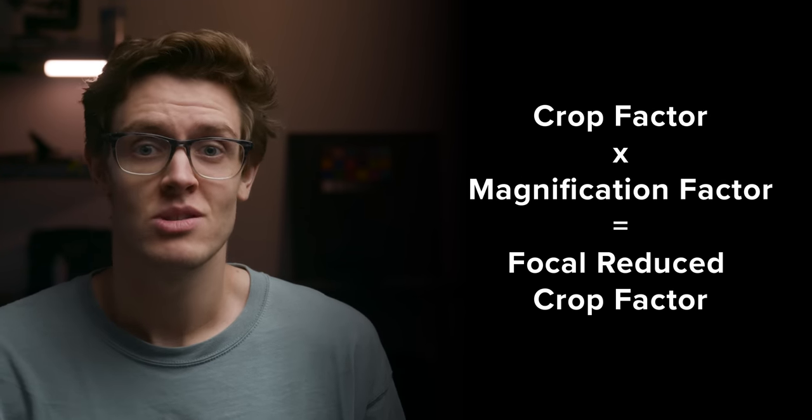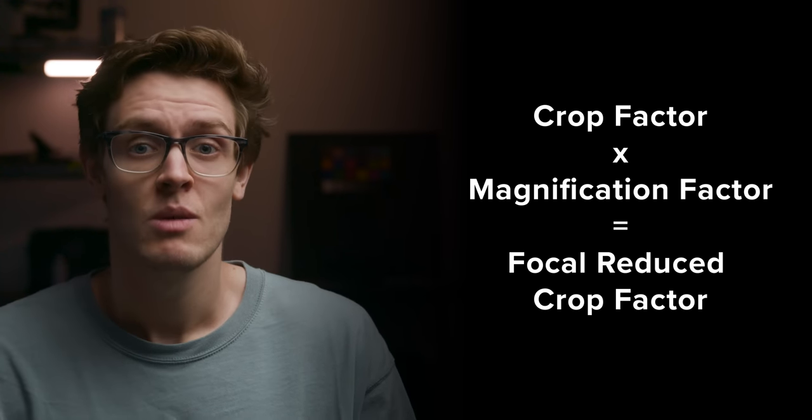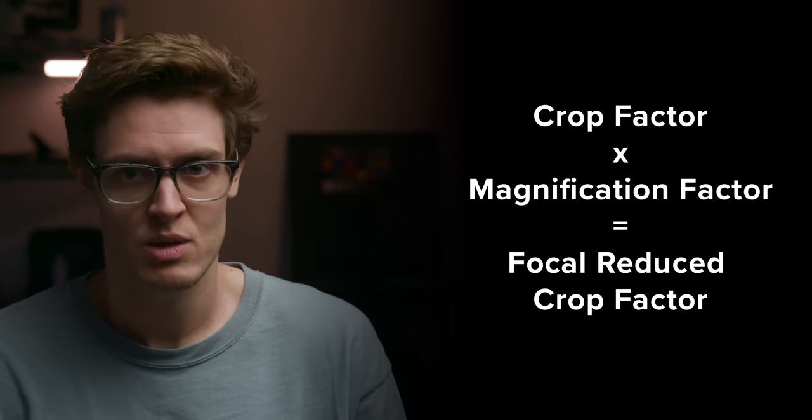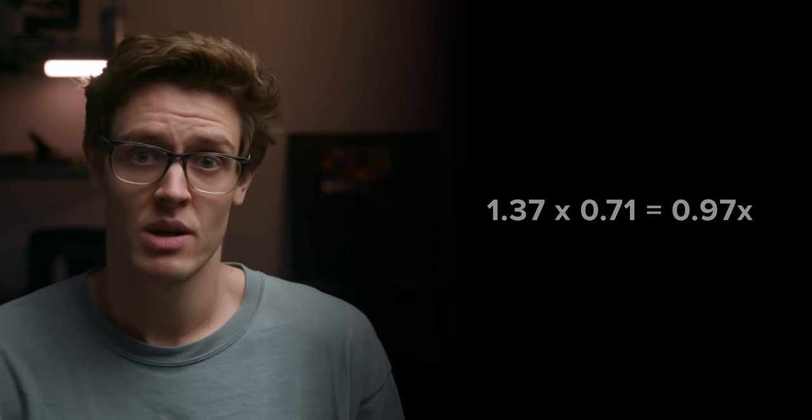However, when using the focal reducer, your crop factor will change. To work out what the new crop factor becomes when using a focal reducer, you just need to multiply your crop factor by the focal reducer magnification, which is commonly 0.71 or 0.64. So if we use the 0.71 focal reducer on the C70, it would be 1.37 times 0.71, which equals 0.97.